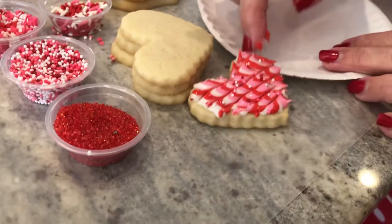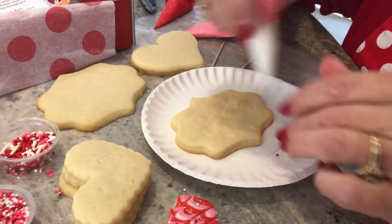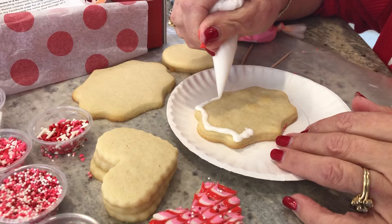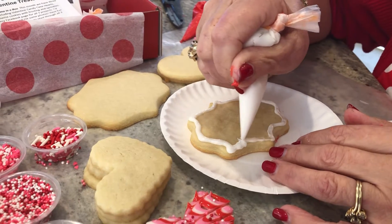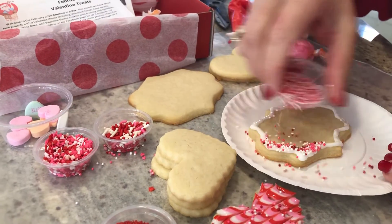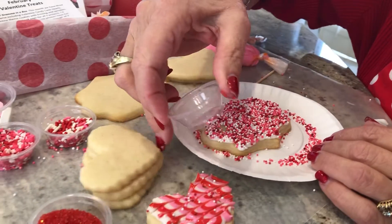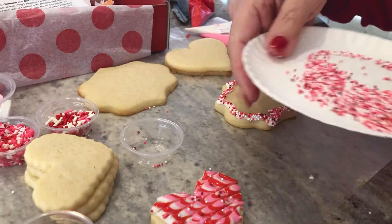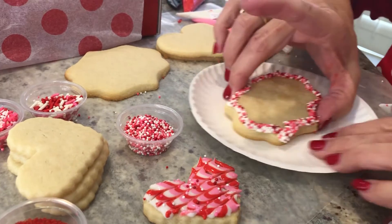I'm going to set that aside and give you an idea for your plaque. The plaque is a really large cookie so it's a great opportunity to write a message to someone. First I'm going to do a border. There's another technique I want to show you when you're using sprinkles — dump them completely onto a plate. If you use a paper plate you won't make a mess, and you can just bend it to put the unused sprinkles right back in the container for another project.